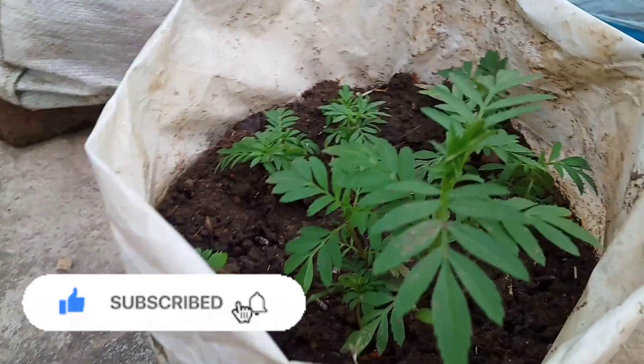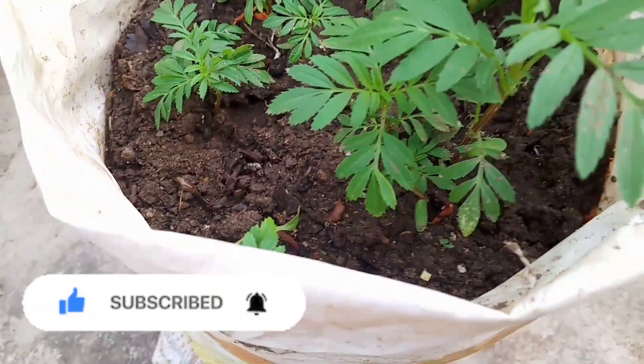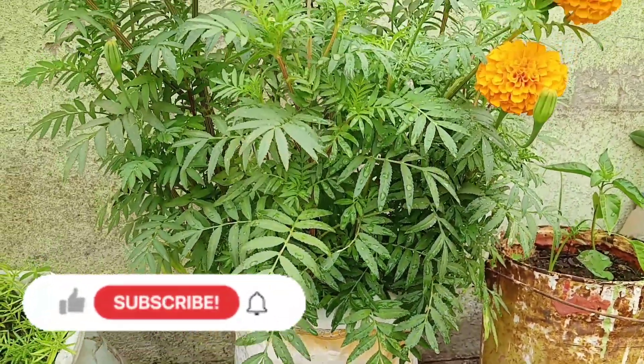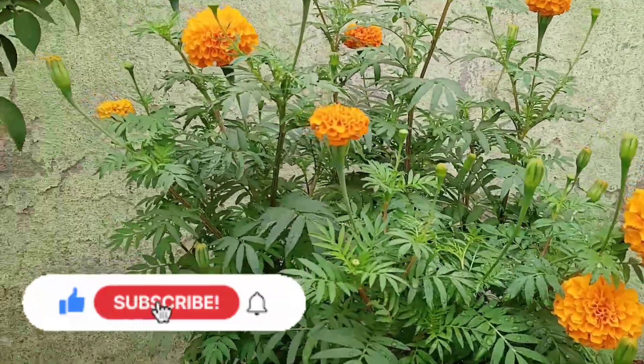If you don't know my channel and you are watching this video for the first time, then subscribe to my channel. If you are watching this video, you will see this video next time.